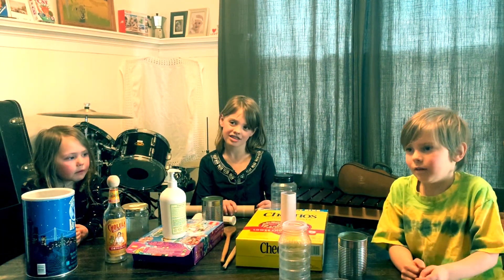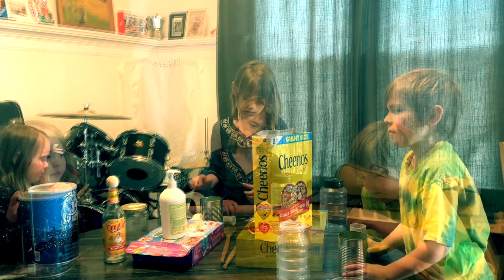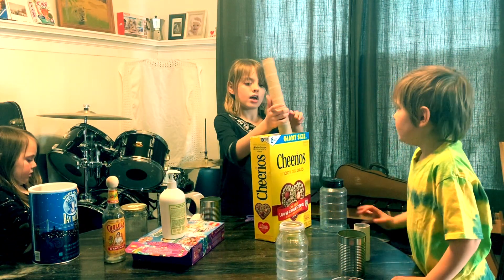Anything else? No. What are you gonna do with the beans? Put them in the cans. What are you making, Sophie? I think violin.